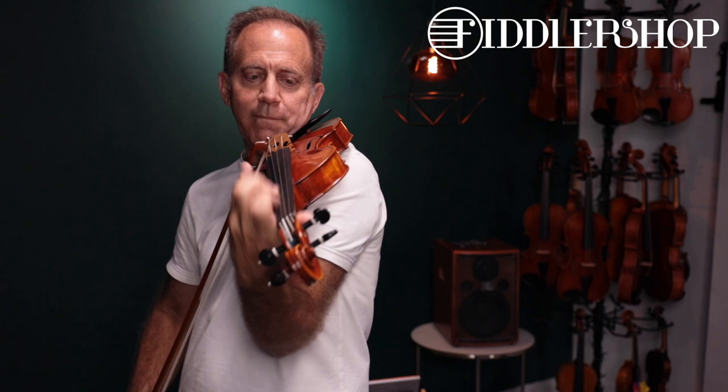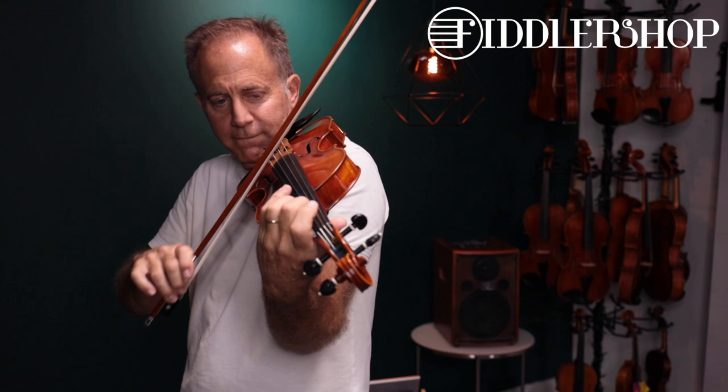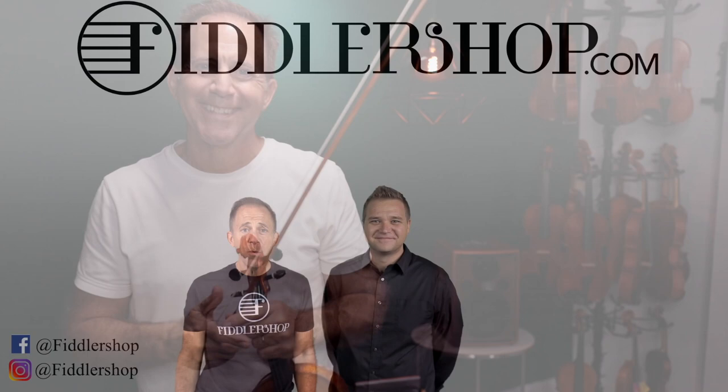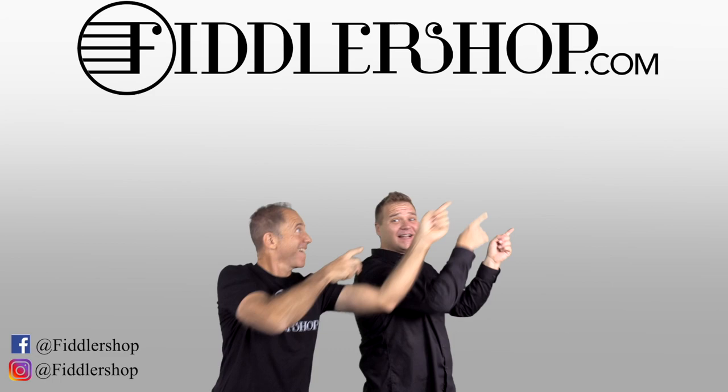Here we go. We would also love it if you subscribe to our channel so we can keep in touch. It's right over there.